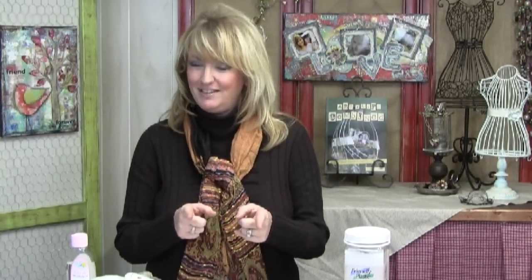Hi everyone, I'm Linda with Friendly Plastic TV, and on today's episode I'm going to share with you how to use pellets to create some porcelain-looking cabochons. This works with nearly any photograph that you have, especially your favorite ones. It's a super easy technique, and I'll show you how to do that when we come right back.